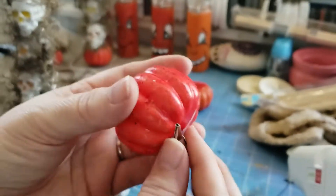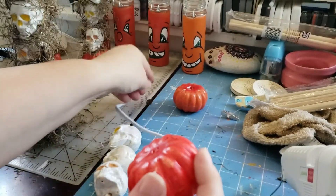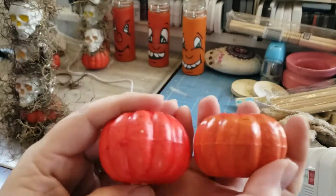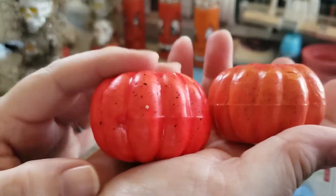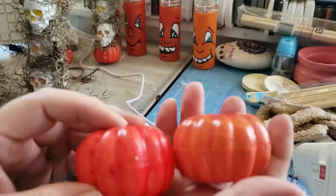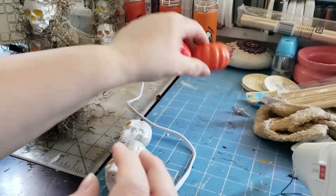They have little clamps. I removed the clamp and then I removed the top, and you'll see why in just a moment. I painted them because I wanted them to look a little bit more natural like a pumpkin. These were a little bit more red than I liked, so I just added some different oranges and painted it, and then I sealed it with Mod Podge.